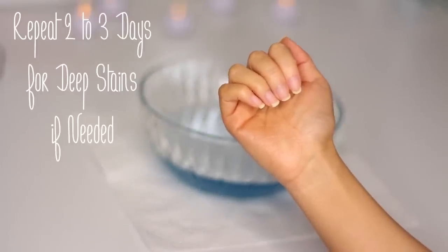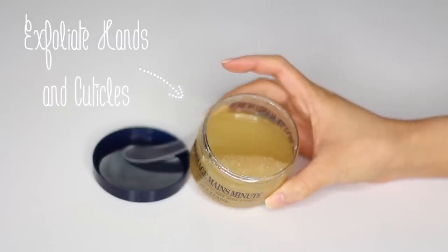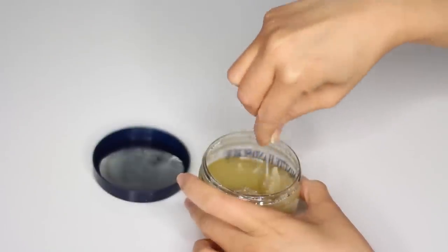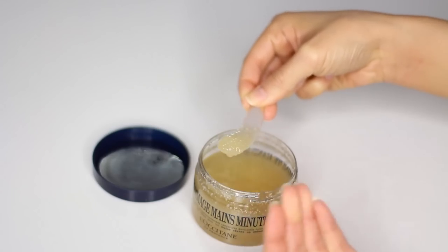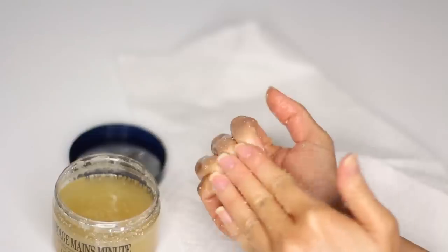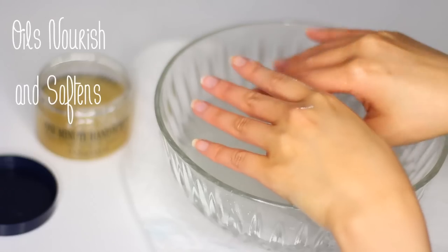Ever wonder why our hands get so dry no matter how many times we apply lotion? Just like your skincare, you have to exfoliate to remove the top surface of dead skin. I'm using the Shade one-minute hand scrub. What I thought was unique is it's mostly composed of different types of oils, which works best when your hands are dry. Gently rub your problem areas in a circular motion all over your hands at a sink or with a towel down, because it does get messy.